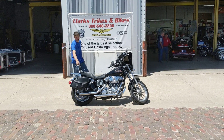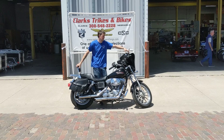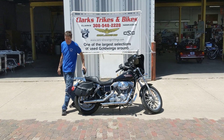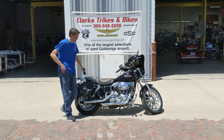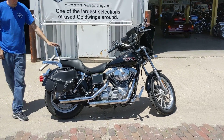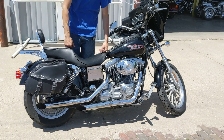Hey guys, welcome back to Clark Strikes and Bikes. Today you got Eric and Brian coming at you, changing it up a little bit. We have got a 2002 Harley Davidson Superglide — kind of a base starter model into the Harley group. A little bit bigger than the Sportster models and plenty of comfort for out there on the road with these Superglides.